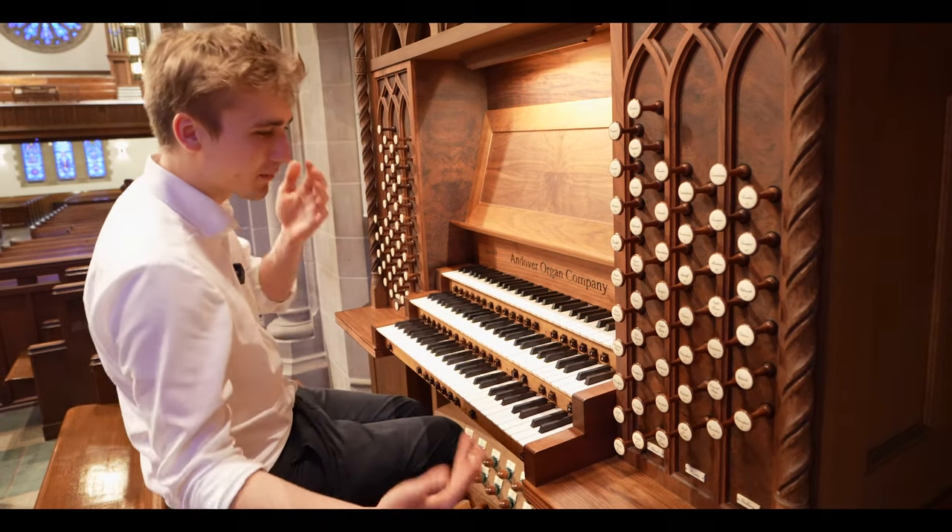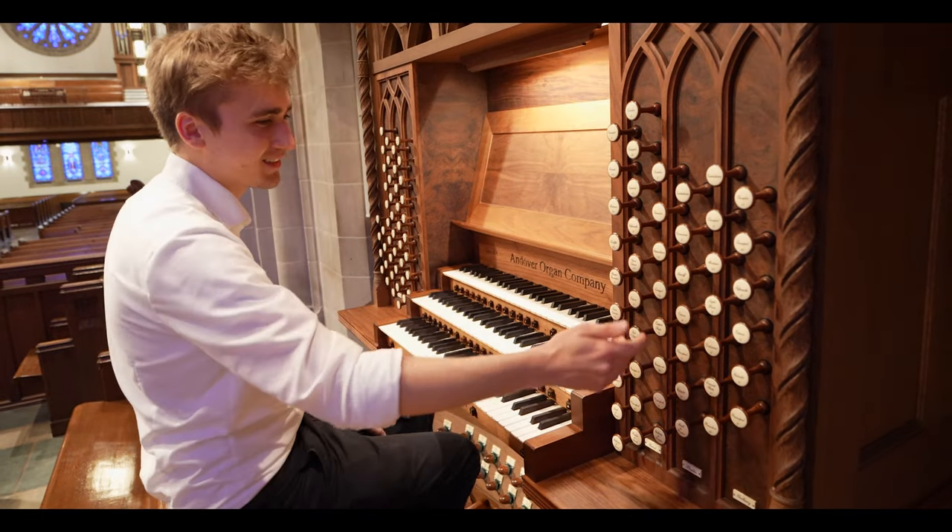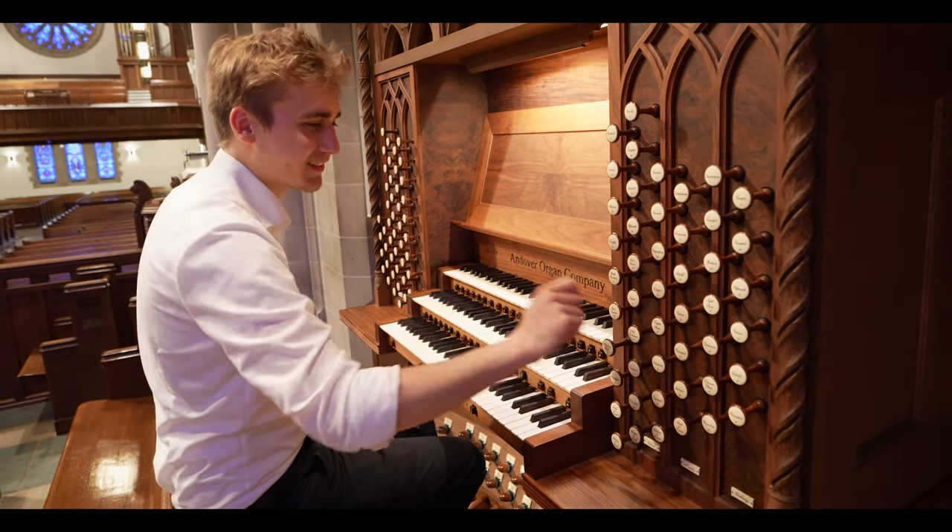And to top it all off, you've got a cornet, which adds some spice. So that's the principal chorus of the great manual — very powerful, very bright, very baroque and very nice.